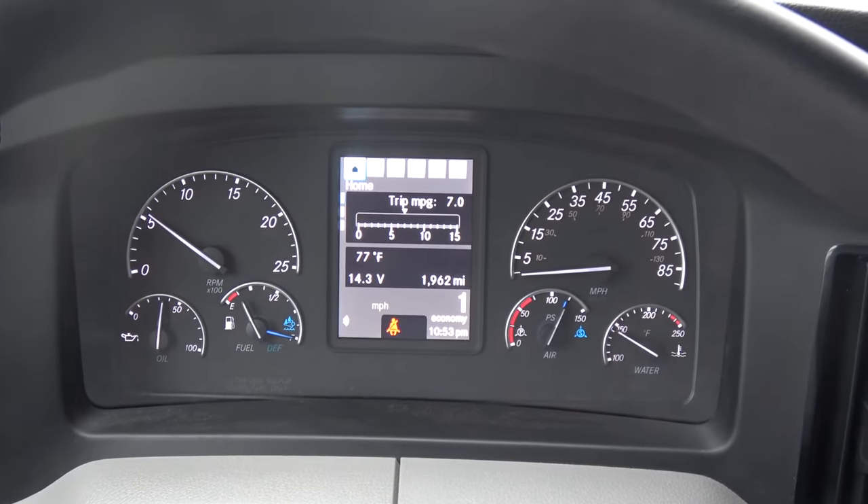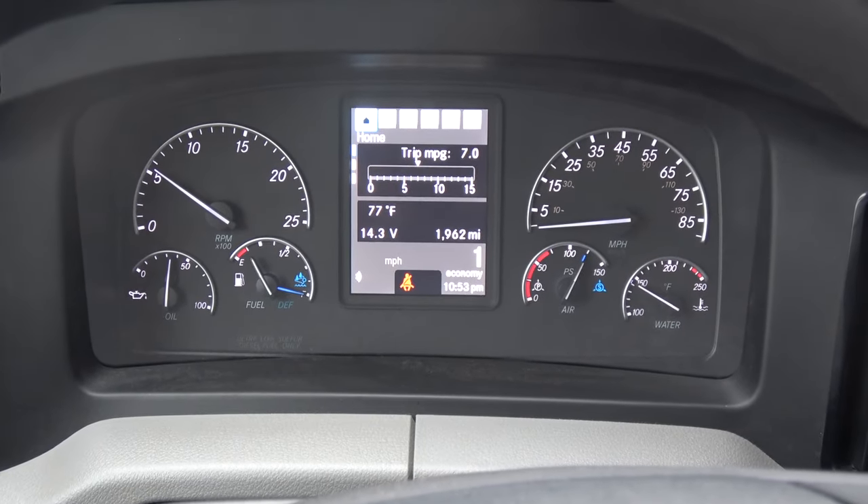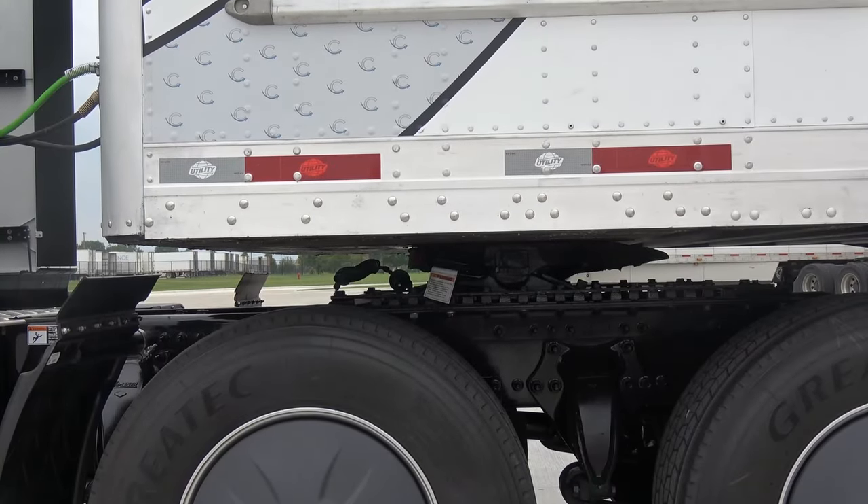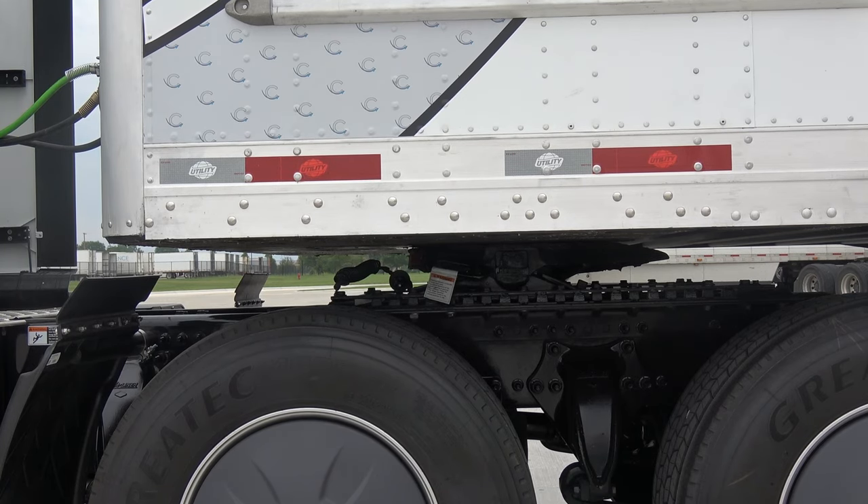Now if you need to slide the fifth wheel all the way to the front, you go towards the back of the trailer to push it forward.